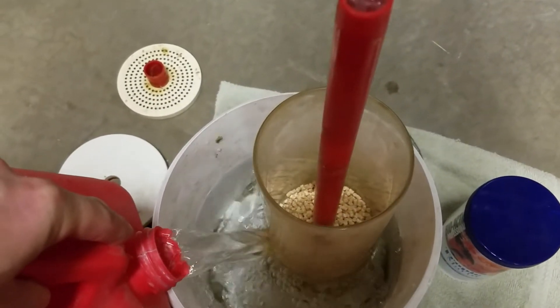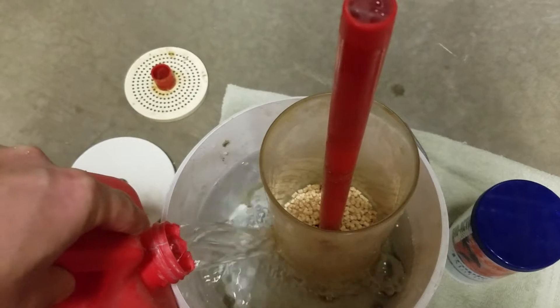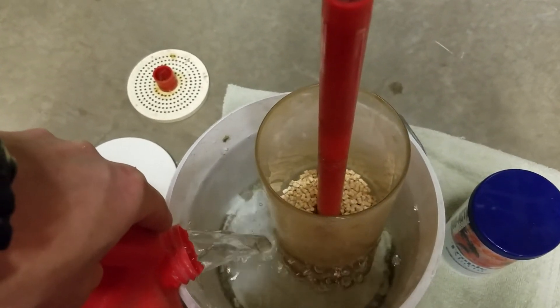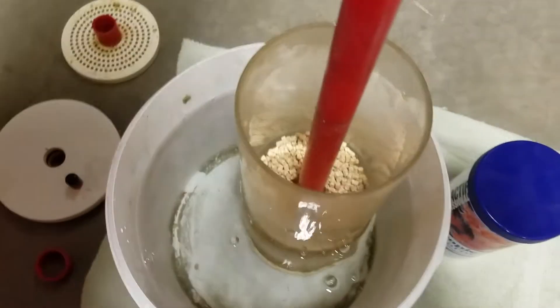You don't want to work your protein skimmer any harder than necessary. I have my outlet of this going almost right to the protein skimmer, which is a good thing, so I haven't had any issue with it.